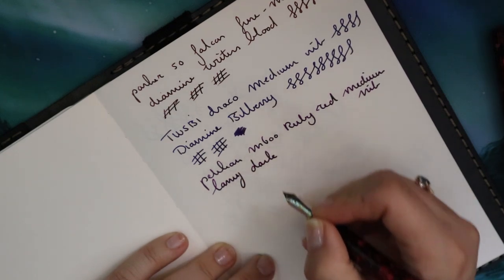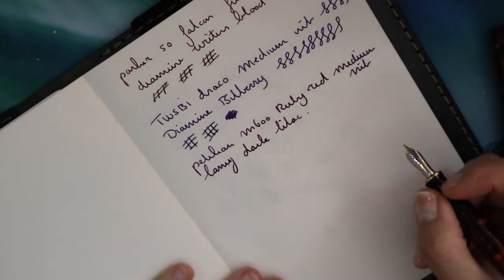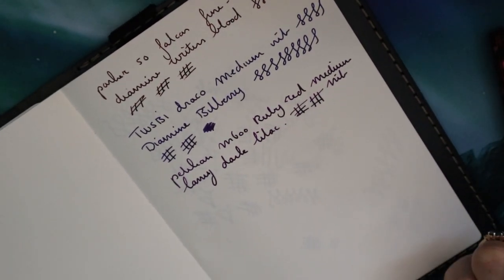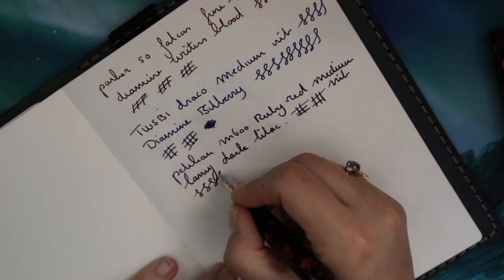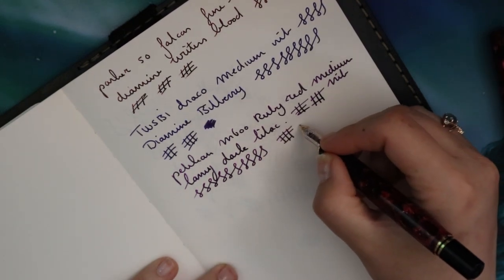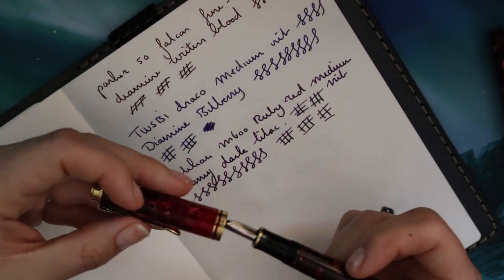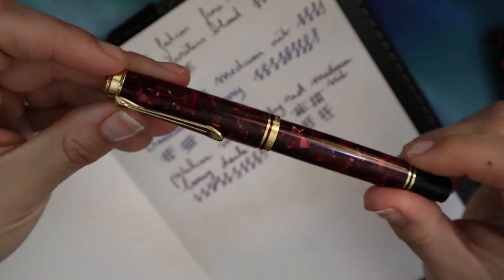Lamy Dark Lilac is the ink I've chosen as the staple for this pen. Some pens I just want a staple ink in, and I love this ink — it is the perfect purple. I know it's like a unicorn but it really is. There are good dupes out there; Diamine Mombasa's Hat is pretty good, but I feel like it doesn't mimic the flow of Lamy Dark Lilac as well as I'd like. Lovely pen.